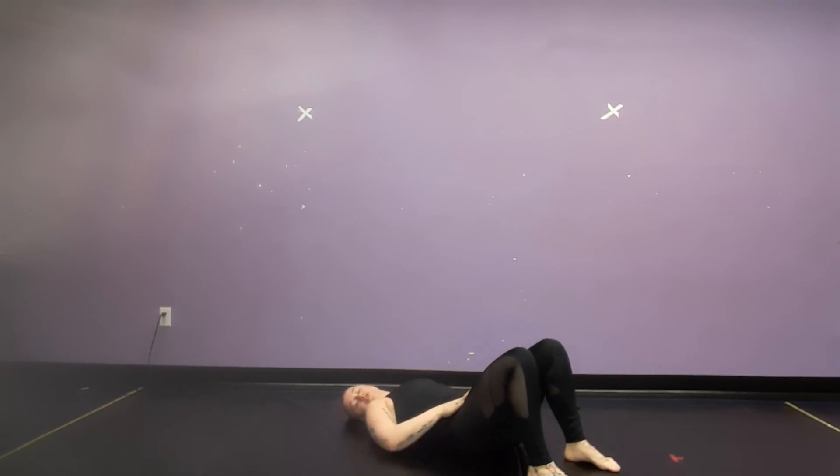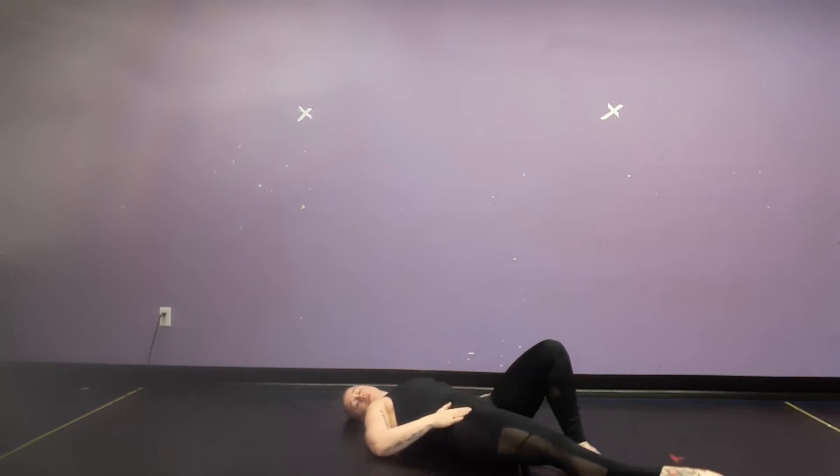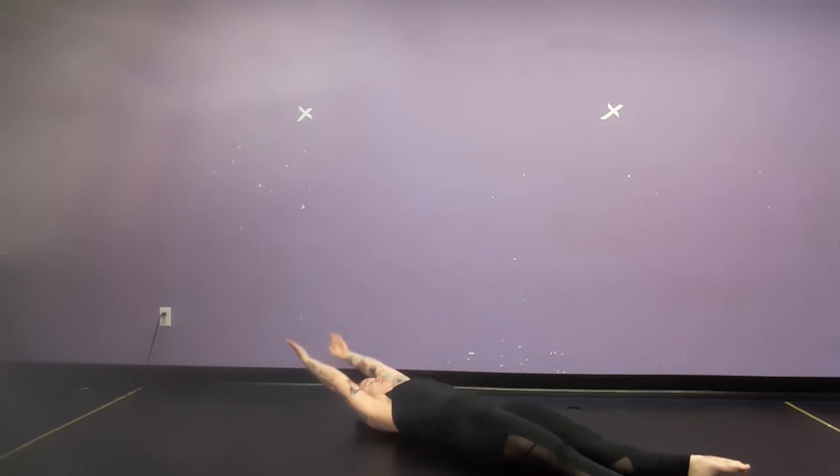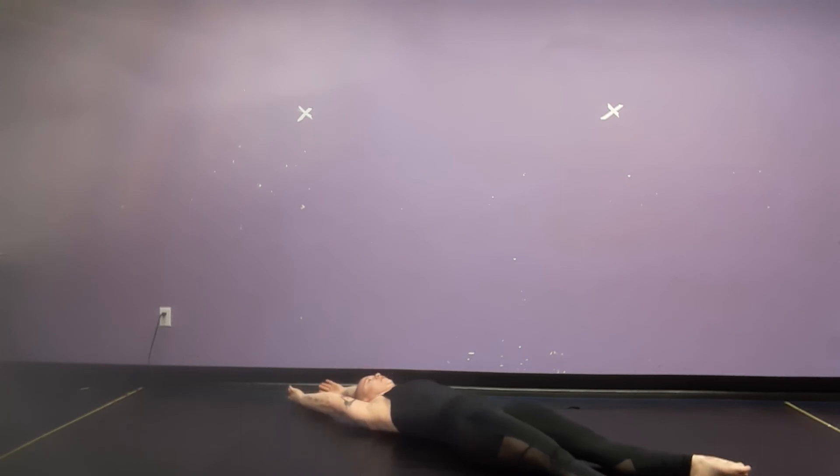I'm going to get you to plant your feet onto the floor, then lengthen one leg out, then the other leg out, and lengthen your arms. We're going to take a nice deep inhale. And on the exhale, I'm going to lengthen your shoulders and reach your tippy toes, knees, hips as long as they can. Inhale again, exhale, give yourself that nice lengthen.